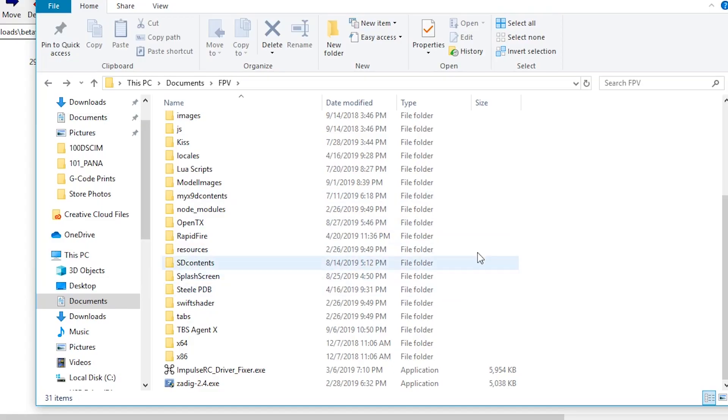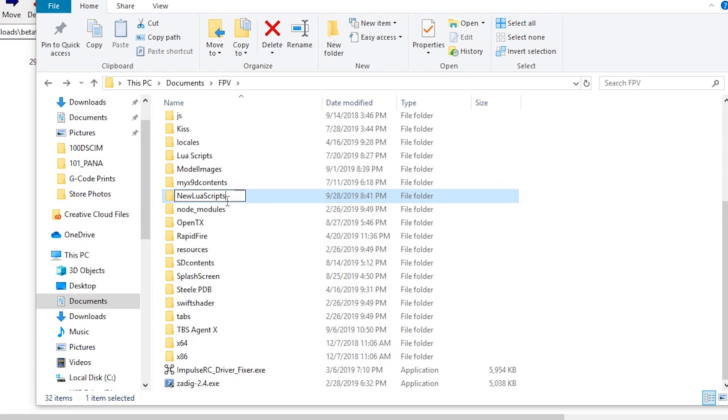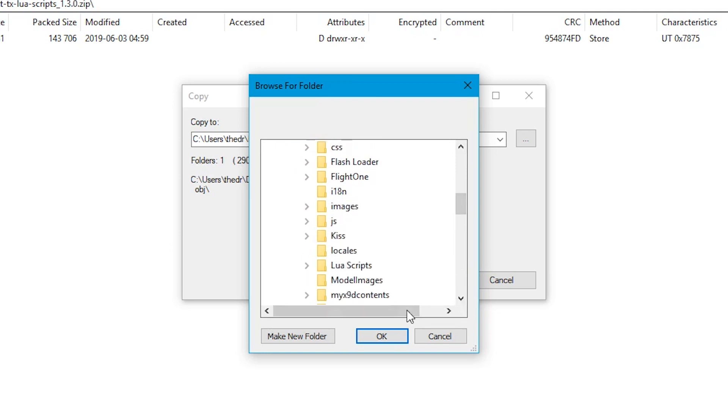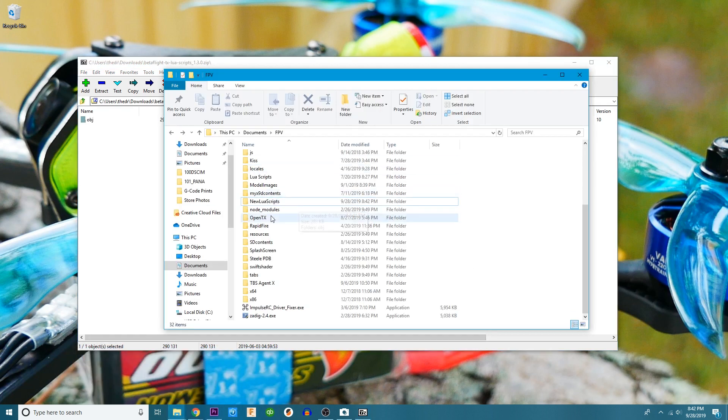Before we unzip these new Lua scripts, I want to create a new folder, because I don't want to confuse my old Lua scripts with my new ones. I still recommend having a folder for your Lua scripts so that if you get a new Taranis, want to update it, or throw them on your buddy's Taranis, you'll have them in a nice neat organized folder. I'm going to make a folder called New Lua Scripts. Now when I head over to the unzipper, I'll click the file, extract, and head over to that folder — boom, and let's hit extract. Now we've got our new Lua scripts right here in our folder ready to go.